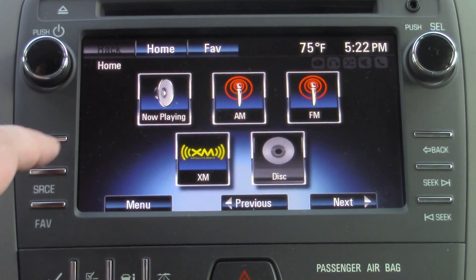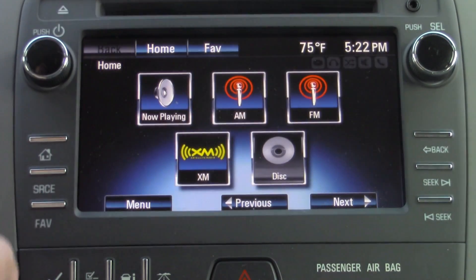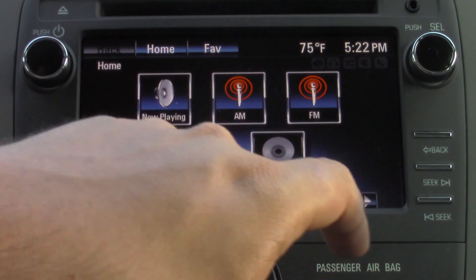You have your home button, which will always default you right out to this main screen right here. You have the source button, which will pull up your ability to switch between your AM, FM, and XM.